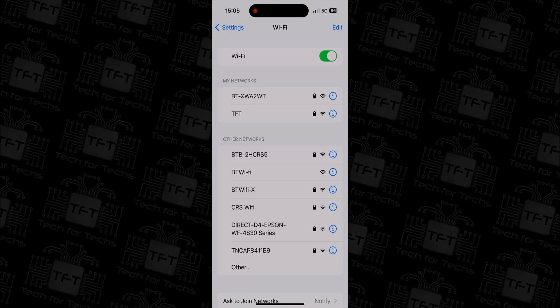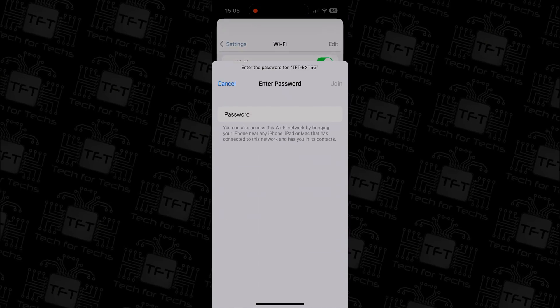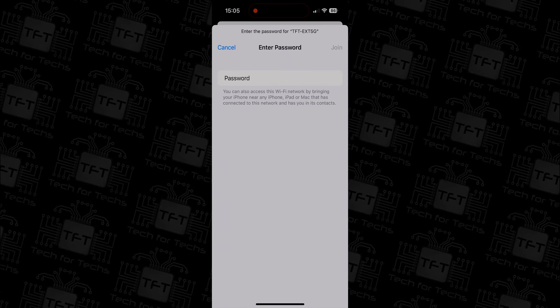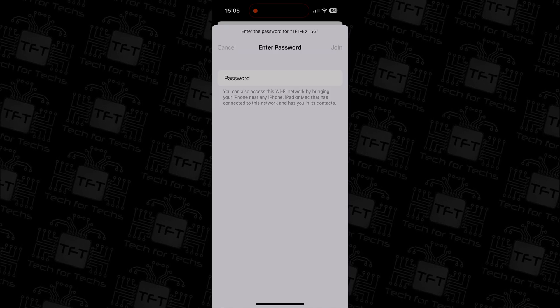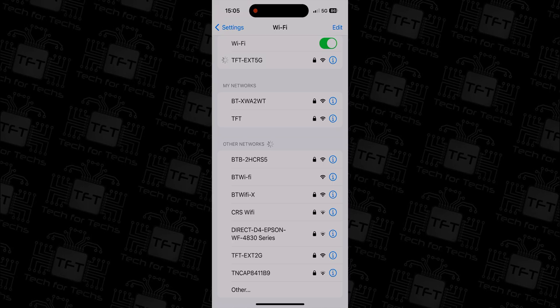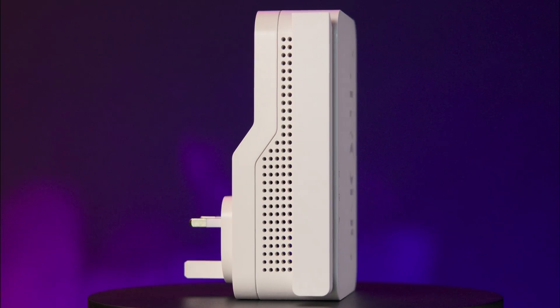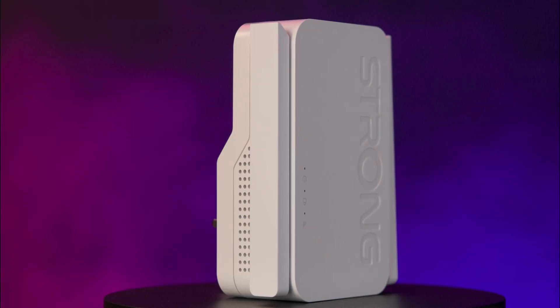Once the connection is established, your device should start working seamlessly. Go to your Wi-Fi settings on all the devices you want to connect via the repeater. If you see the option for 2.4 GHz and 5 GHz, choose 5 GHz for faster speeds or 2.4 GHz for greater range.